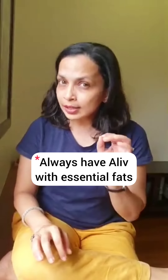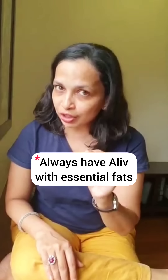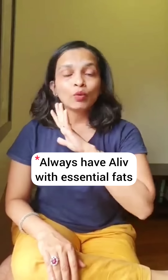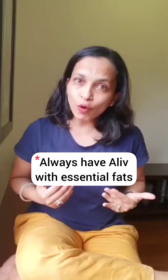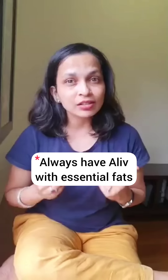Aalif works well when it comes with a fat, which is why traditionally it is always eaten with coconut and ghee or with milk. All of these are sources which add essential fat to aalif, and therefore make assimilation of nutrients from aalif easier on the body.